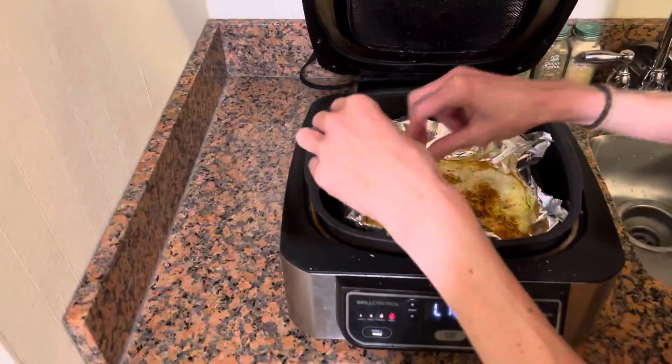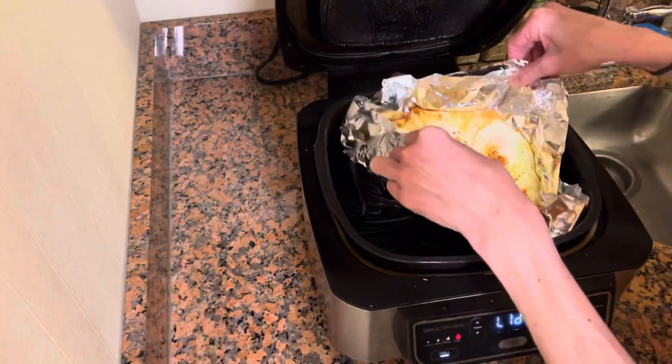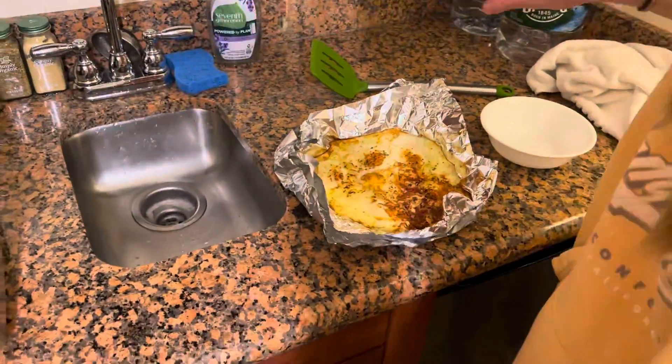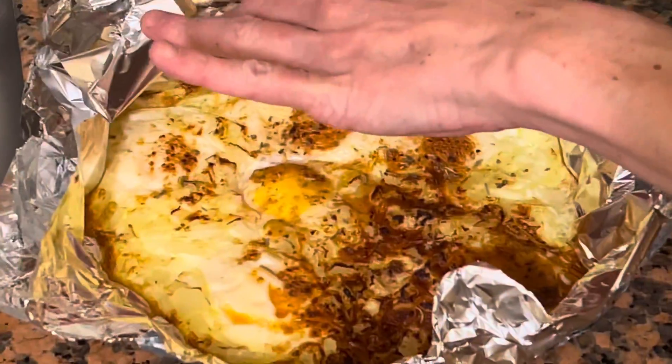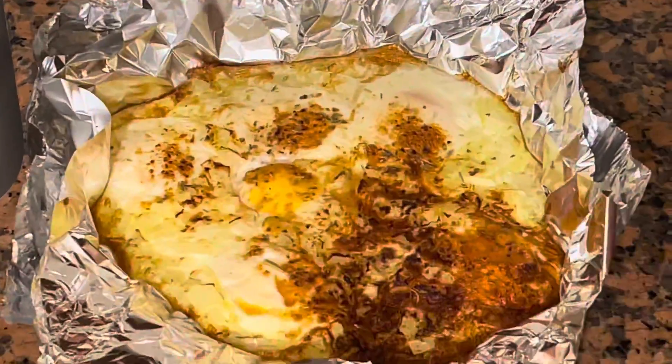Okay, these are ready. We've got the garlic in here, so let's get the eggs and the garlic out of here. We can turn this off. Here's the eggs and the garlic in the back — hopefully those got cooked properly. Look at these eggs, they turned out good.